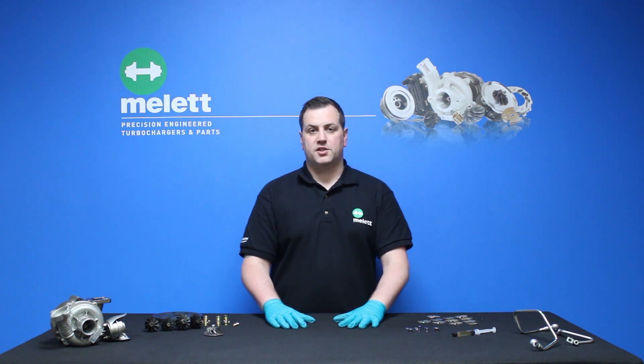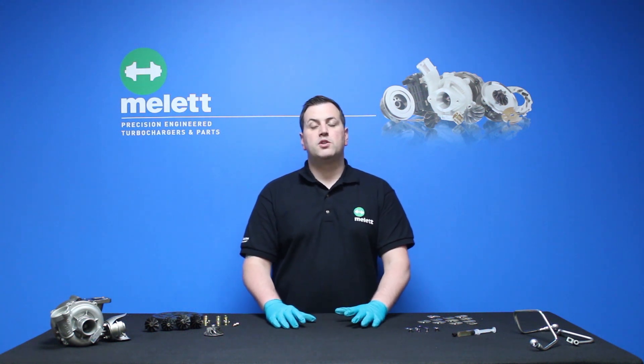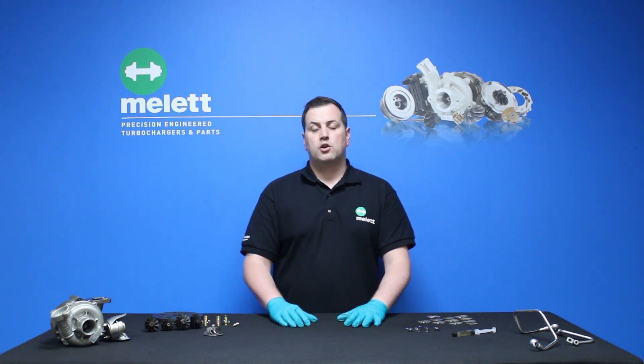Hello and welcome to another one of Melix Turbo Tip videos. Today we're going to be discussing over speeding and the impact it has on some of the components inside the turbocharger. We're going to look at the signs, causes and preventions and hopefully help you identify over speeding as a failure mode.